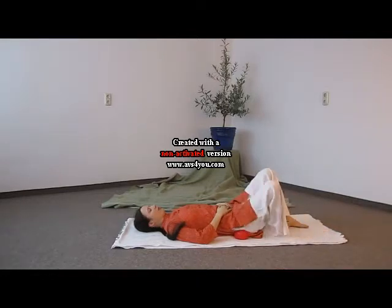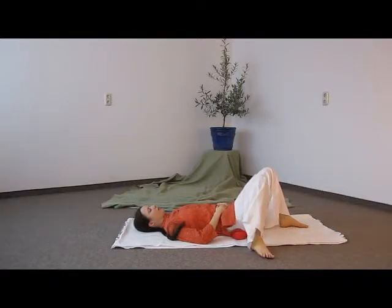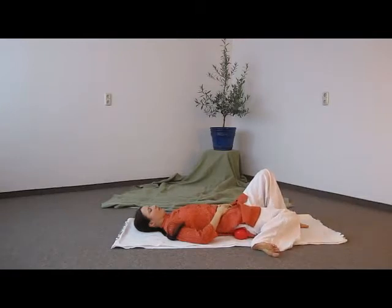Second step, we start to let the left or right leg fall to one side, to the outside from the knee. And then we start to let the knee, the whole leg, fall to the inside through gravity.